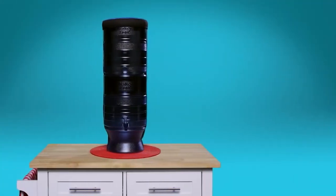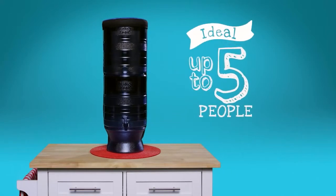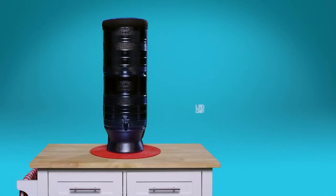The Berkey Lite is an indoor-outdoor system with all the great features of the indoor units. It's made from BPA-free plastic and is ideal for travel, serving up to five people. It also has an optional LED light in the base for those times when you need to shed a little light on your water situation.